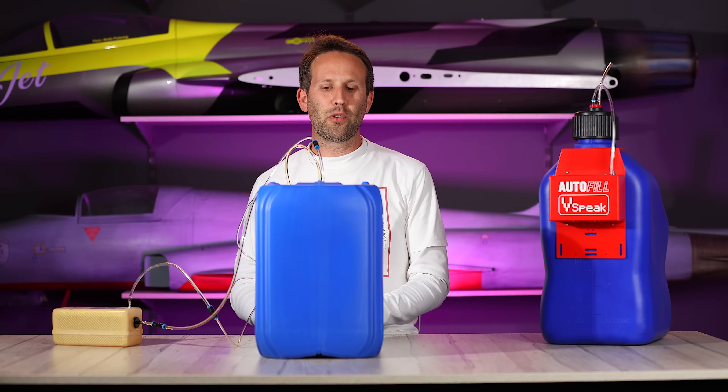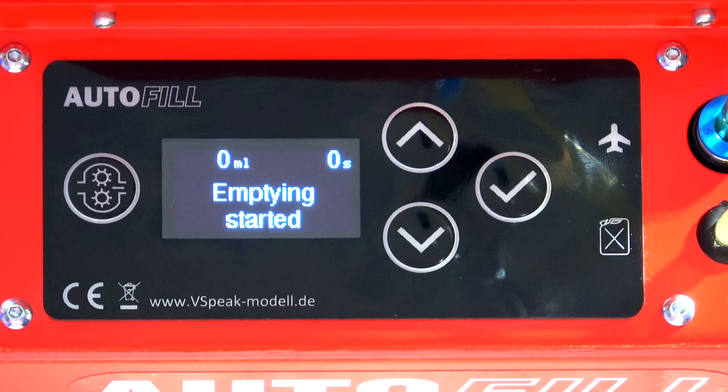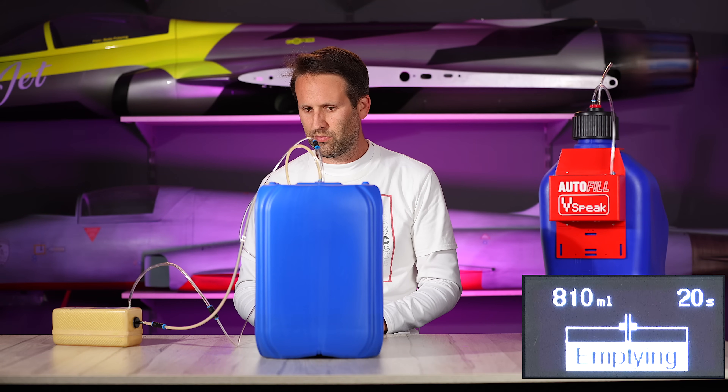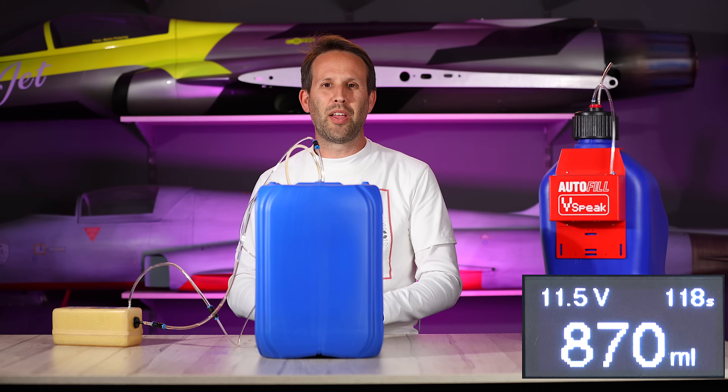And for either type of fuel tank, we can just empty it by holding it down. And once again, as soon as it's empty, it stops.